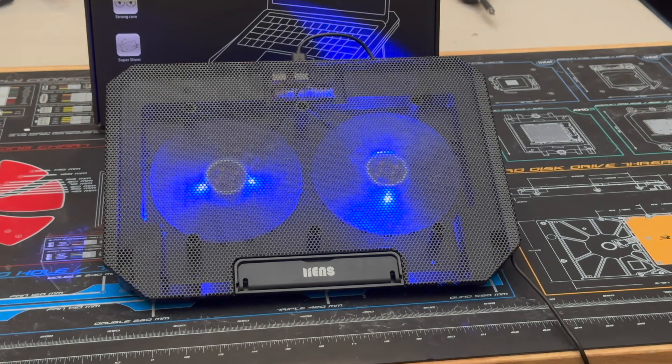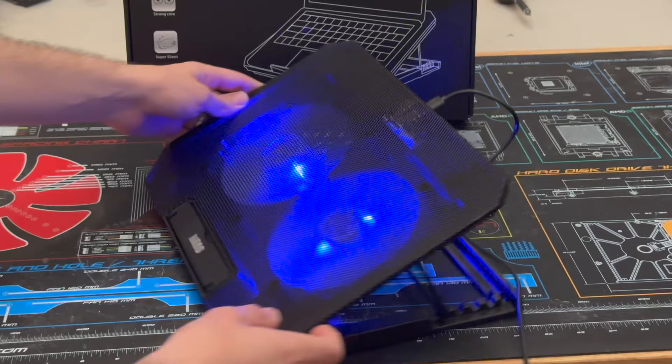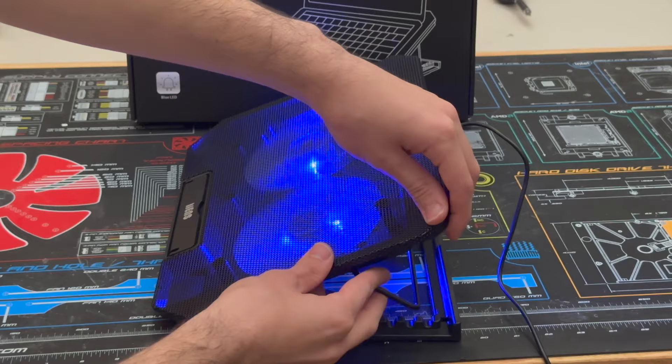Ranked at number six is the Line's laptop cooling pad. This model features two large blue LED fans controlled using a scroll wheel on the back. For height adjustment, it uses a similar wireframe design with five ways of adjustability. The Line laptop cooler is also powered by USB with a USB pass-through.